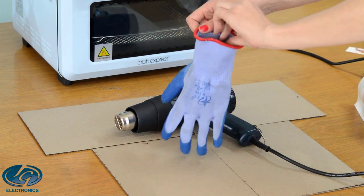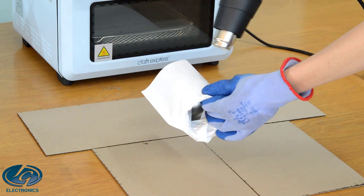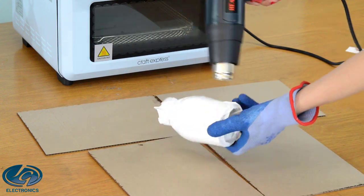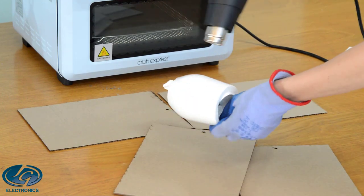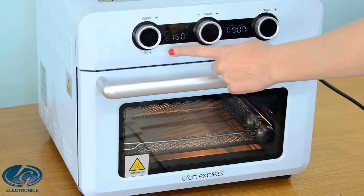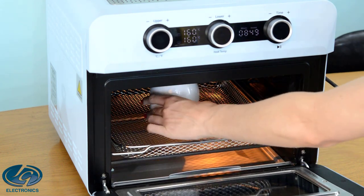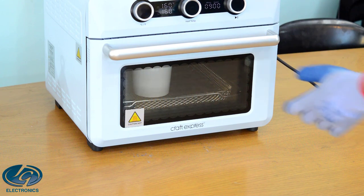Work on a cardboard box to prevent your table from burning when using the heat gun, and use heat-resistant gloves to protect your hands. Hold the tumbler at the open end and move the heat gun around to avoid burning holes in the bag. If you see any holes forming, replace the bag to prevent unprinted spots. Smooth out all wrinkles until the bag forms a tight wrap all over the tumbler and especially over the print. Bake the tumbler upside down in the oven at 160 degrees for nine minutes. After the time is up, remove the tumbler.